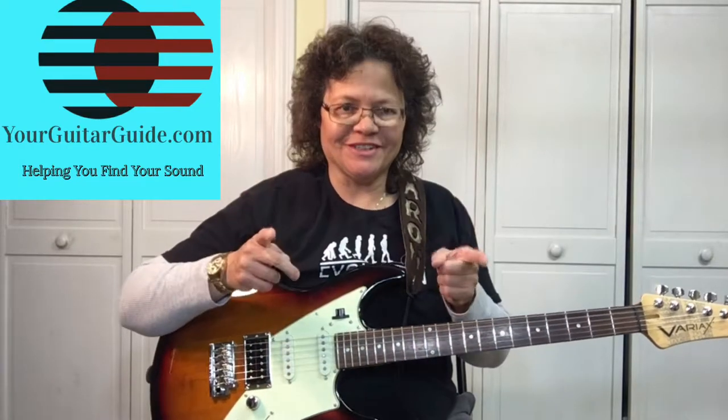Hey there, it's Sharon, your guitar guide helping you find your sound. Back today with another song by The Clash, Should I Stay or Should I Go?